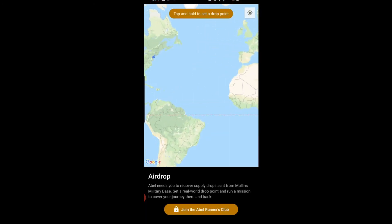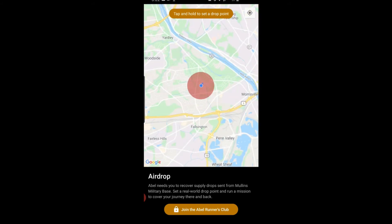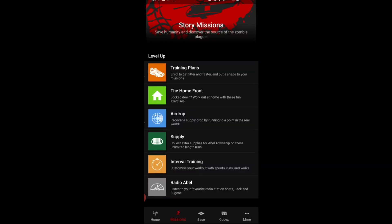There's also a feature — paid — where you can see your location on a map and drop items for others to find during their runs. That's really cool, though I haven't used it since it requires the Runners Club membership.